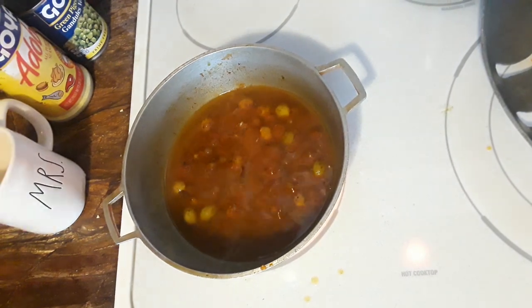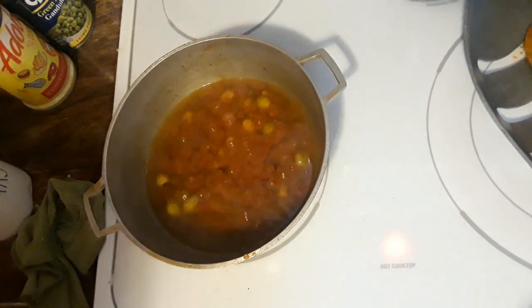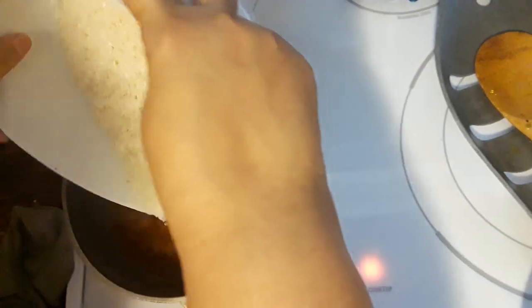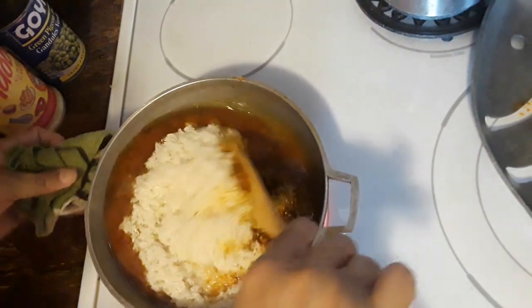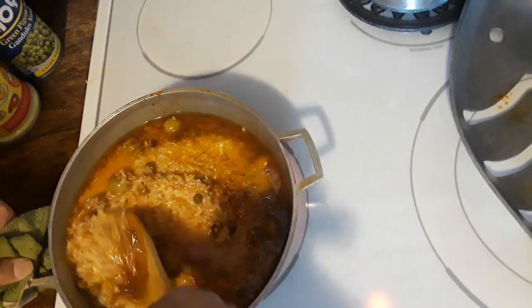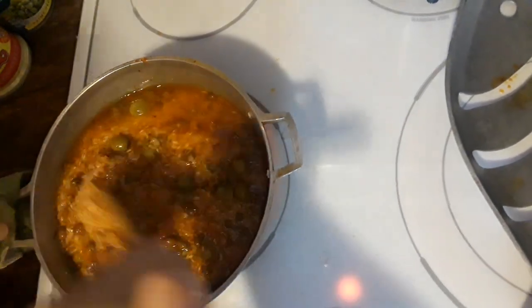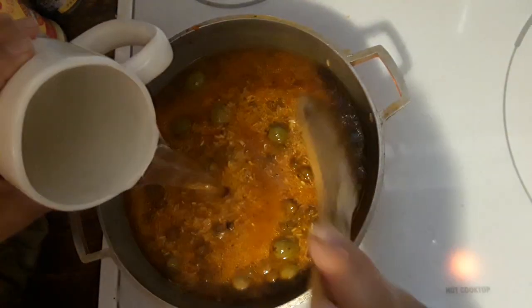I don't like to have a mess when I'm cooking so I'm going to cook and clean. Let this simmer a little bit there. I already washed the rice as you saw, and I'm going to throw it in there. You're going to see we need more water — just move everything around together, and we're definitely going to need more water. You want the water to be at least an inch above the rice, so we're going to get more water and pour it in.